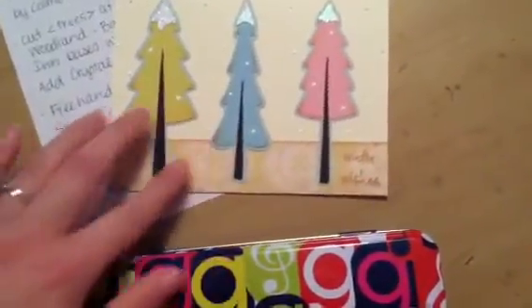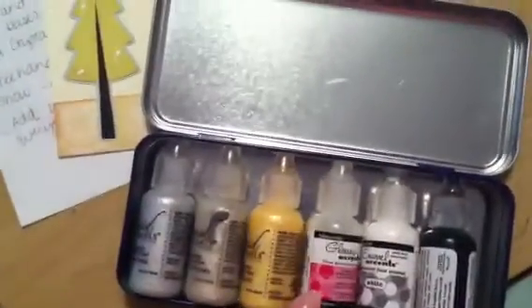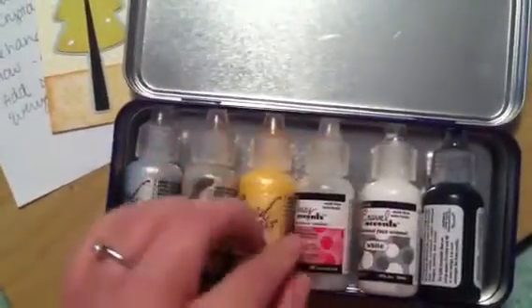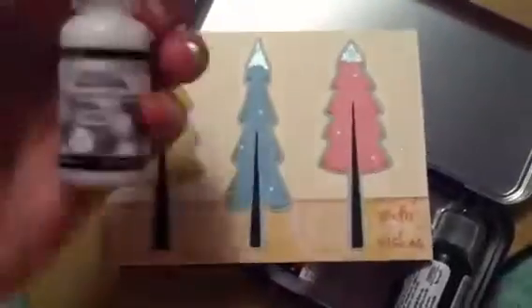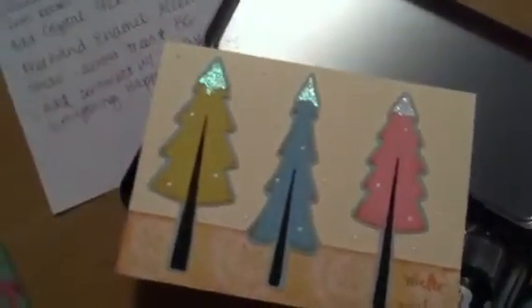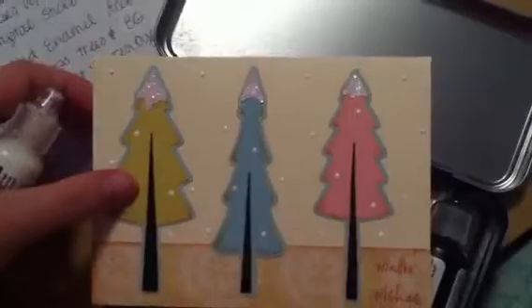These white dots are formed with Enamel Accents. This is my little Glee tin where I keep my random little one-ounce products. I believe these are probably all by Ranger. There are some liquid pearls, glossy accents in mini size, and then the Enamel Accents product I used to create those snow dots. It's a really neat product to add detail to anything like this — it made some neat snow here, and it's great to add texture or a little bit of pop to something when it needs that something extra.